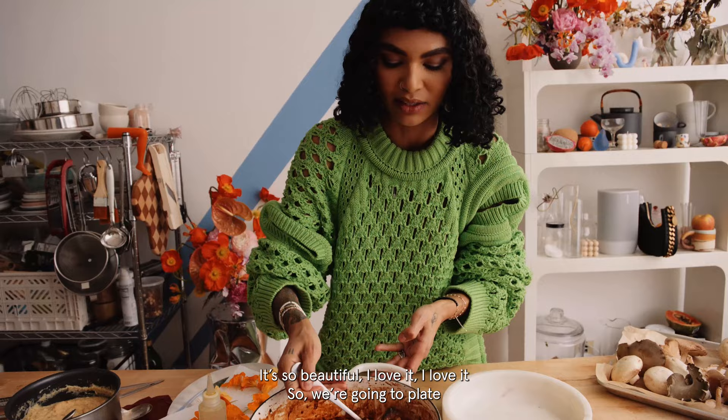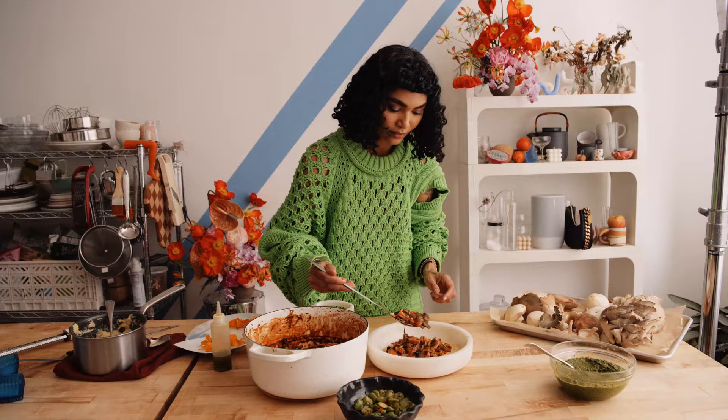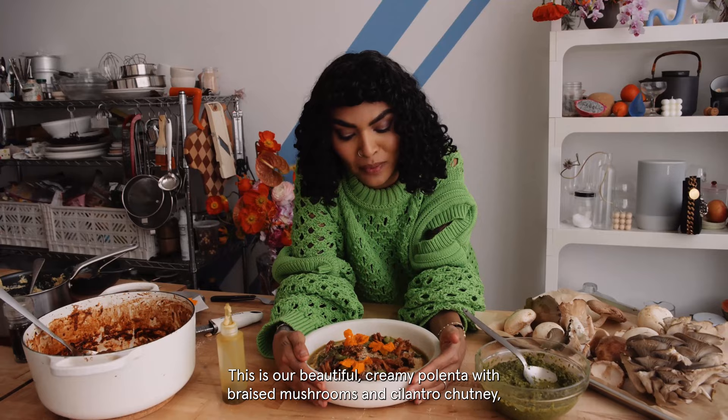We've got our beautiful polenta — nice and creamy. And we're not going to make this really perfect; we really just want to keep it kind of rustic. That's kind of my style. I was going to do peas, but I changed my mind — just for some color. Beautiful fennel oil that I made. This is our beautiful creamy polenta with braised mushrooms and cilantro chutney, which honestly is perfect no matter the time of year. Love you.